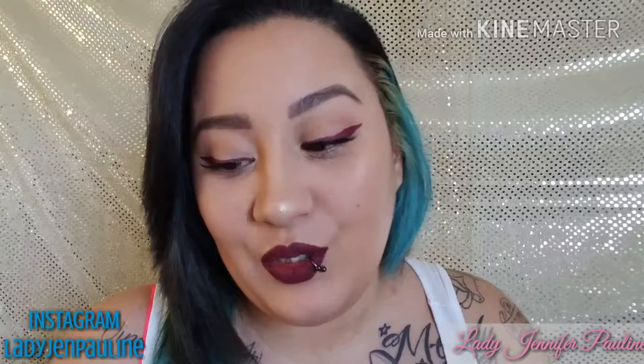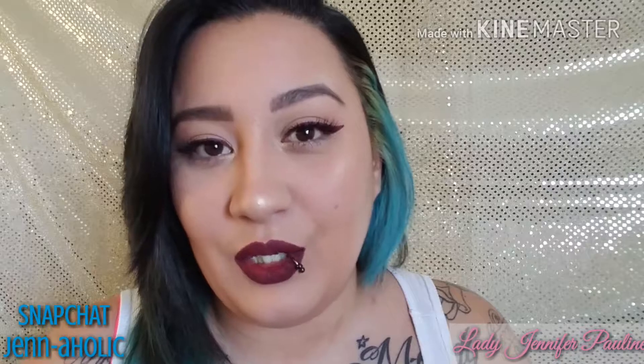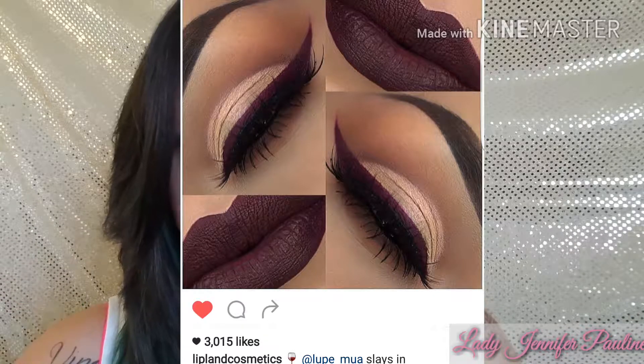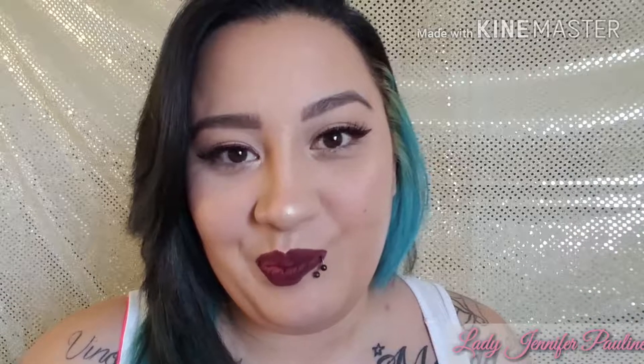Hey guys, welcome back to my channel! Today's video is going to be a random, spur-of-the-moment, make-it-up-as-I-go kind of video. You guys know I never plan these out in advance — I just put a bunch of stuff on the desk and see what look we're doing today. So today I found myself really thinking about a picture I saw on Instagram a couple days ago. I'll leave the picture somewhere in the video — her eyeliner and her lipstick matched because she used liquid lipstick for her eyeliner.